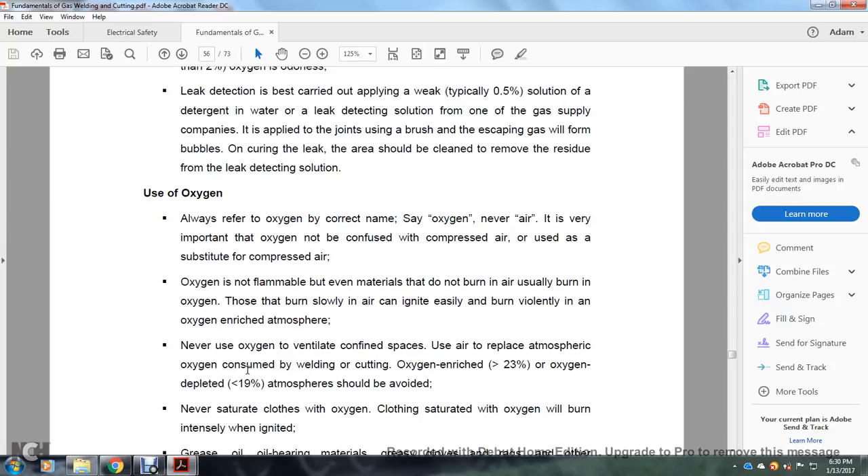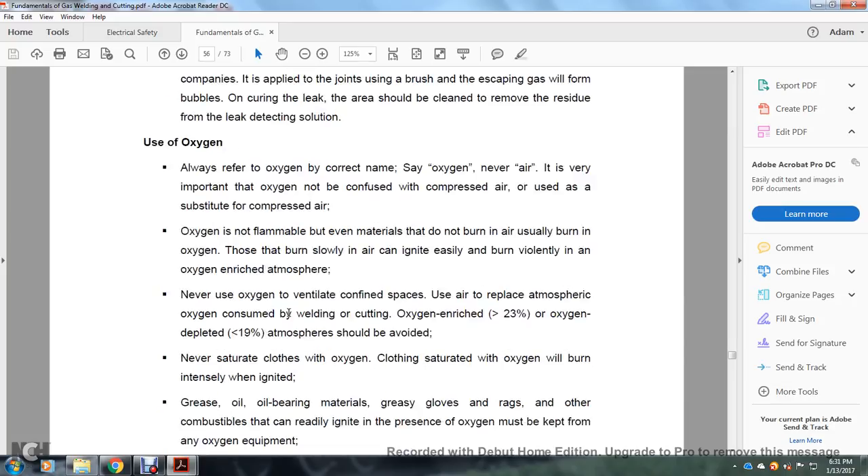Always refer to oxygen by its correct name — say 'oxygen,' never 'air.' It is very important that oxygen not be confused with compressed air. Oxygen is not flammable, but even materials that do not burn in air can ignite and burn violently in an oxygen-enriched atmosphere. Never use oxygen to ventilate a confined space. Oxygen enriched (greater than 23%) or oxygen depleted (less than 19%) atmospheres should be avoided.